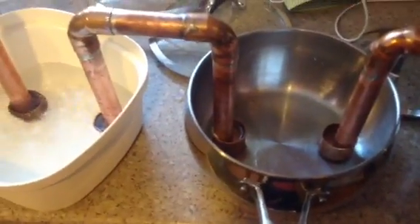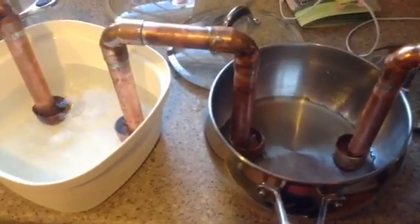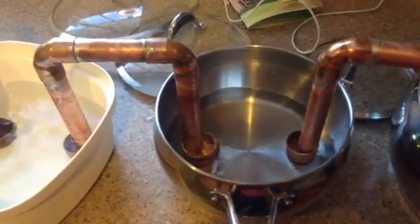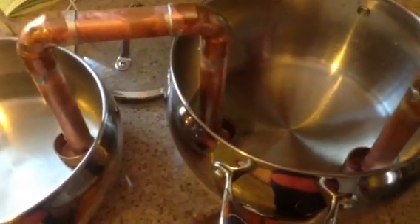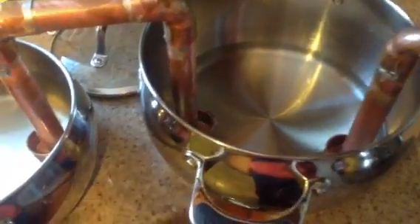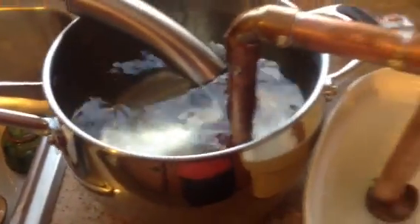Once it overflows the cup it should start filling up this side. This pan is a bit bigger so it might take a while. As you can see the first one is filling but it kind of reaches the limit where it won't go any higher. There we go — we're over to the fifth pan.